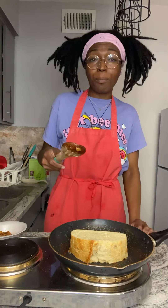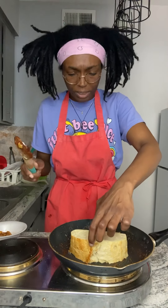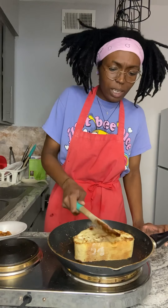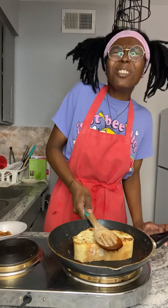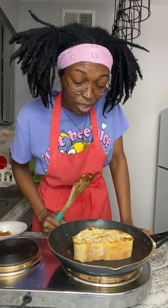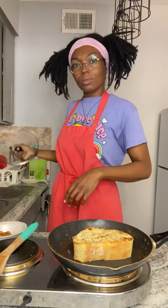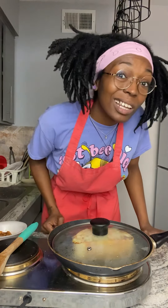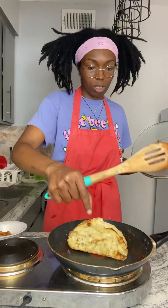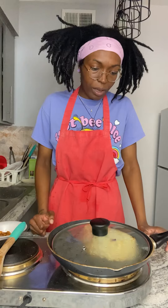We out here hustling and doing what we need to do. Now I'm gonna flip this joint over — look at that! That golden color is what you want. I'm going to let that heat up a little more and cover it with a lid. Also, I decided to pop in the gold tooth today — yes, I have an open gold front, and that is indeed what you're seeing.